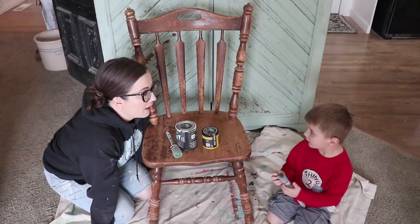Jack and I are going to make a video for you today all about painting. What kind of paintbrush do you have? A zebra brush.